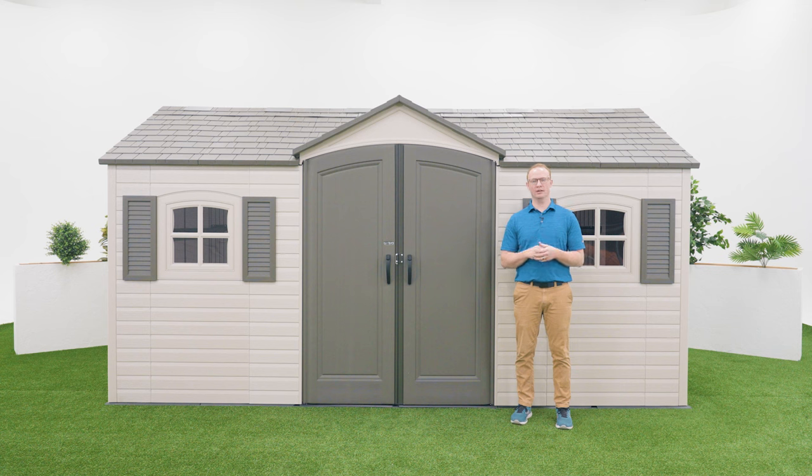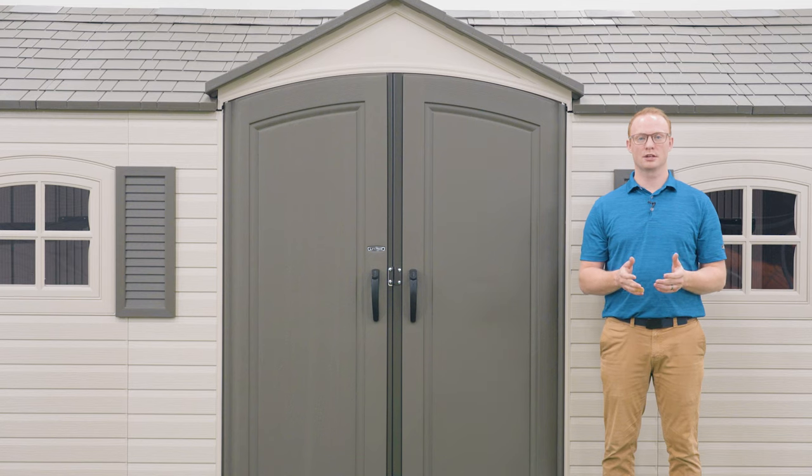Thank you for watching this video on how to assemble your Lifetime 15x8 outdoor storage shed. If you found this video helpful, give us a thumbs up. For more content like this, subscribe to our channel. If you have any other questions, feel free to reach out to our customer service team and check out our other awesome products at Lifetime.com.